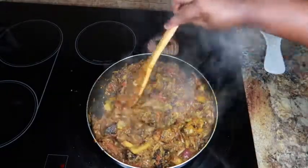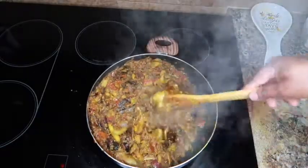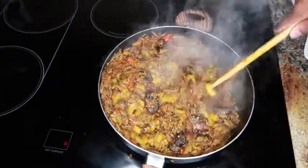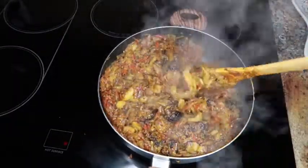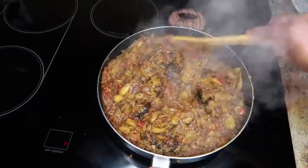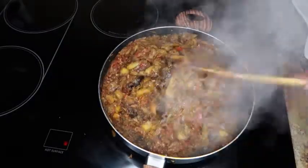Make sure you keep stirring this up. You can have this with some boiled plantains, boiled yam, or you can have it with fufu or fufu corn.